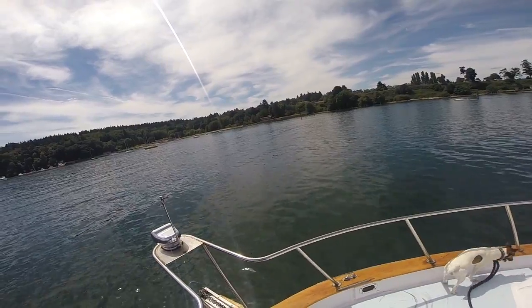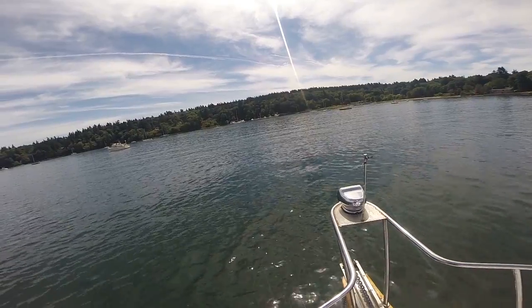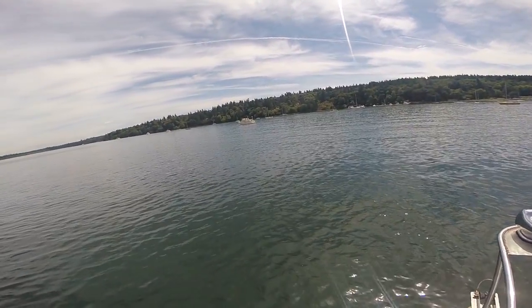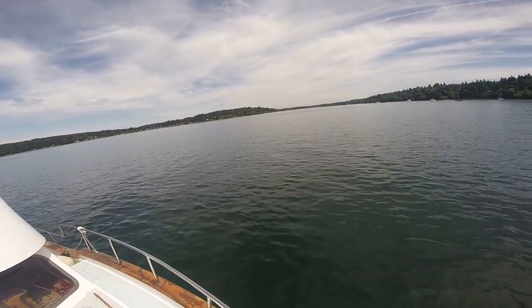This is a beautiful spot right here. Kathy and I used to come over here, go on to the dock, spend the night, kind of hike around and stuff. It's just a really neat spot. This is Quartermaster Harbor.